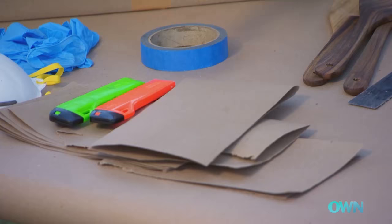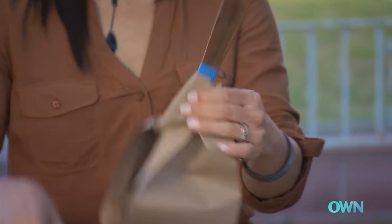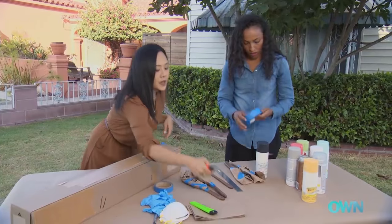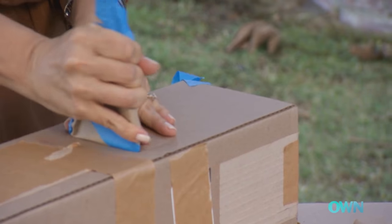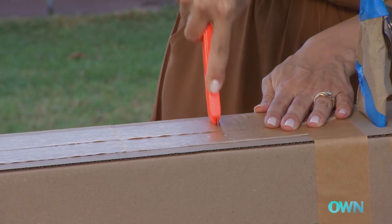The next step is to take this craft paper just to keep the paint from touching the utensils. I'm going to prepare for the next step by cutting slits into this cardboard box. Basically, once we spray paint, we need a way to hold it until the paint dries.